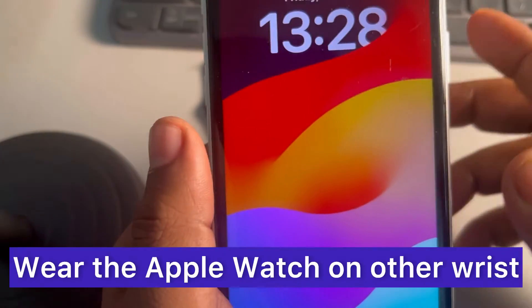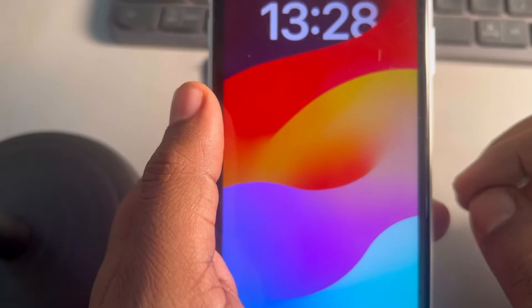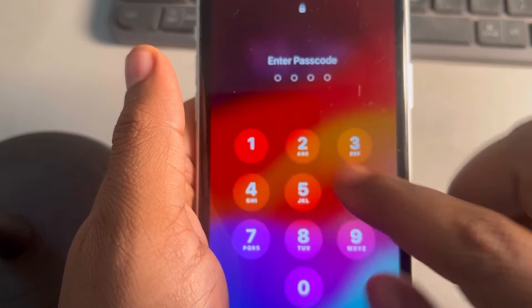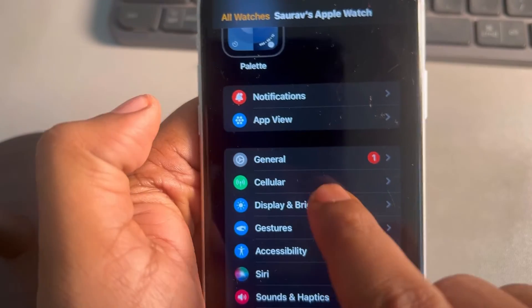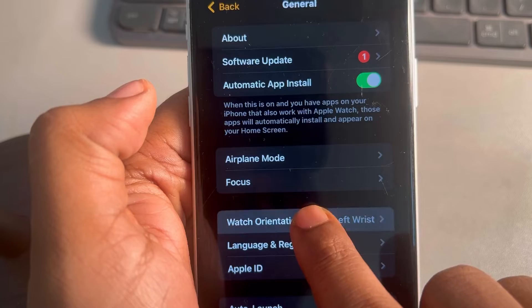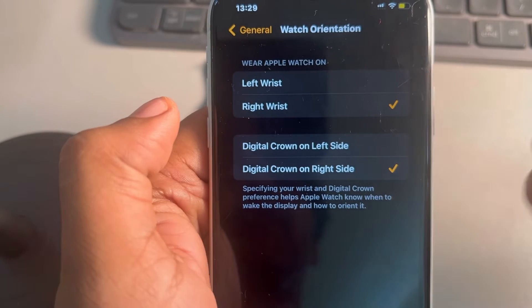The third thing you can do is try wearing your Apple Watch on a different wrist. Many people have wrist tattoos which may hinder the functioning of the watch. To do this, open your phone, open the Watch app, go to General, tap on General, then tap on Watch Orientation.